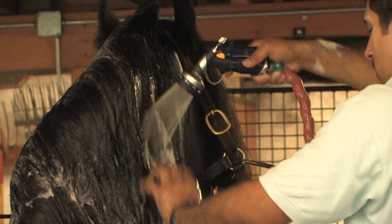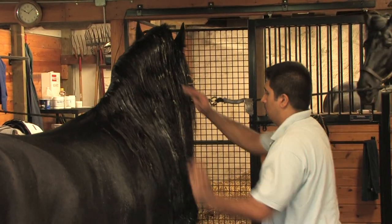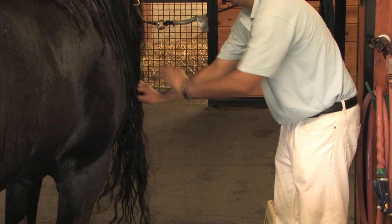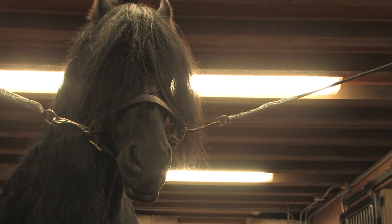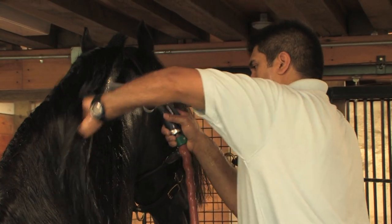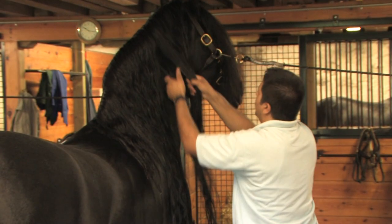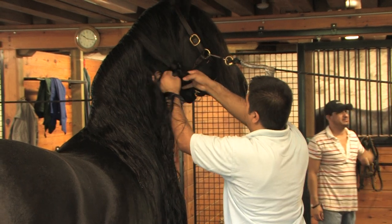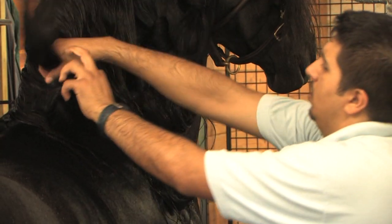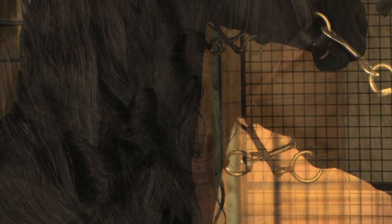Rinse the poll area thoroughly, then move down the mane. Add conditioner and rinse. Use the same method to wash and condition the forelock. Rinsing is especially important on a black horse — you don't want to see dandruff flakes standing out on that gorgeous coat. Tie the hair in loose knots, getting ready for the next step: the blow dry. The mane takes a little more than 10 minutes.